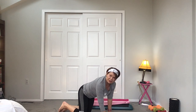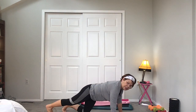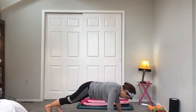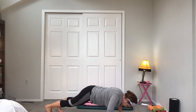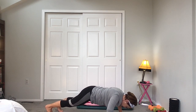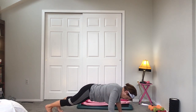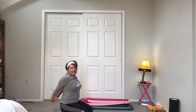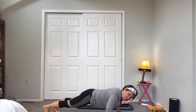We're gonna go into push-ups. If push-ups are not good for you, do them against the wall. Remember to retract your shoulders — you could be on your knees or on your toes. Let's go: 10, 9, 8, 7. Stretch it back, let's do another set. My arms are a little wide here.